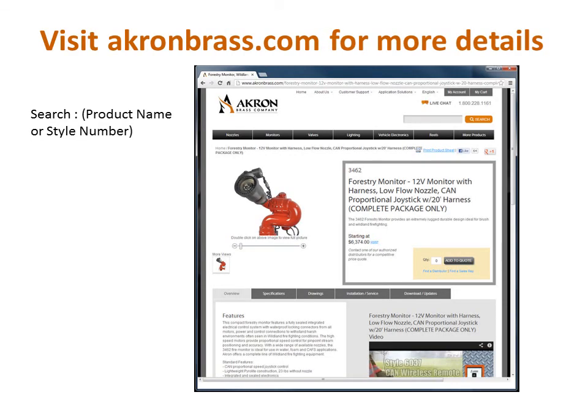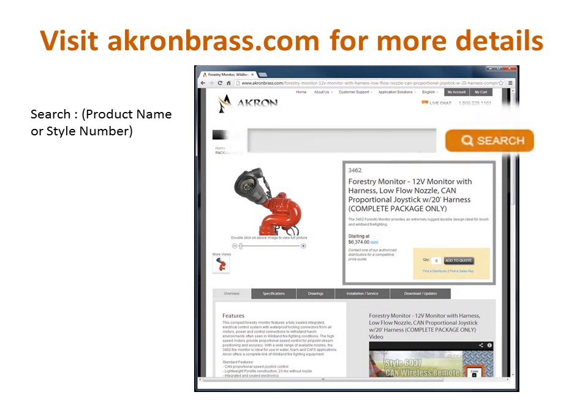To find additional information including product flyers, CAD files, specs, and more on the Model 3462 forestry monitor, visit our website at akronbrass.com.